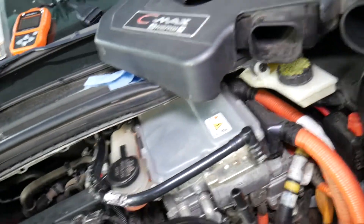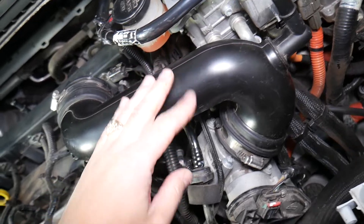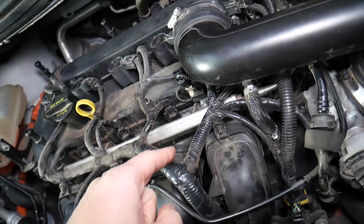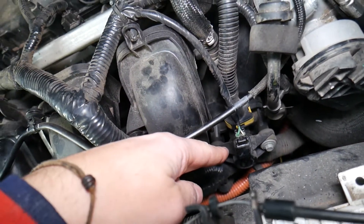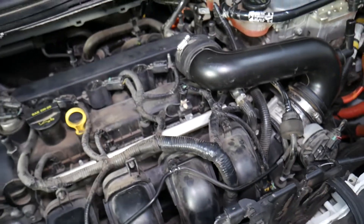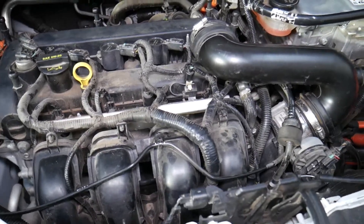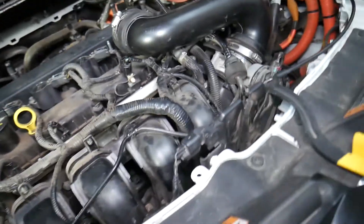The engine may be getting more air than it thinks it's getting, which causes a lean fuel mixture. Other things that can cause vacuum leaks include a loose bracket, broken intake hose, leaking throttle body gasket, intake manifold gasket, a bad purge control valve stuck open, or a broken vacuum line. Vacuum leaks mean extra air the engine gets but doesn't know about. We have a special video about vacuum leaks.